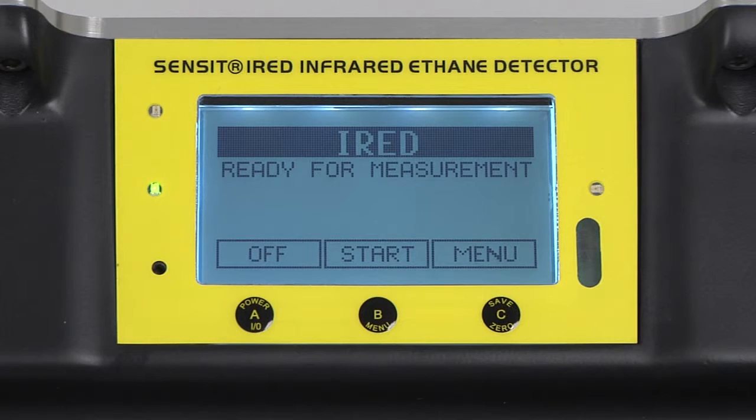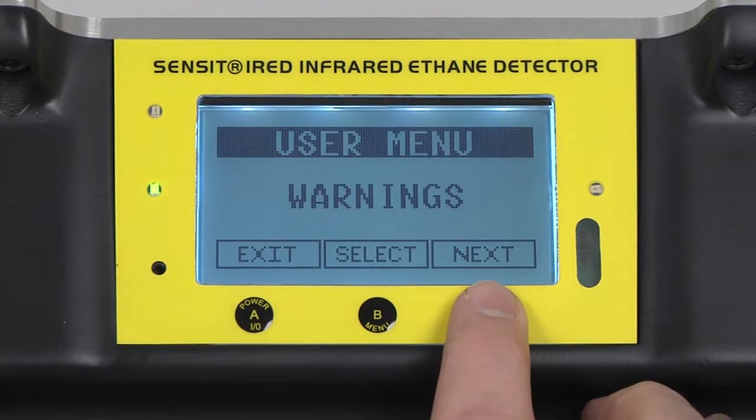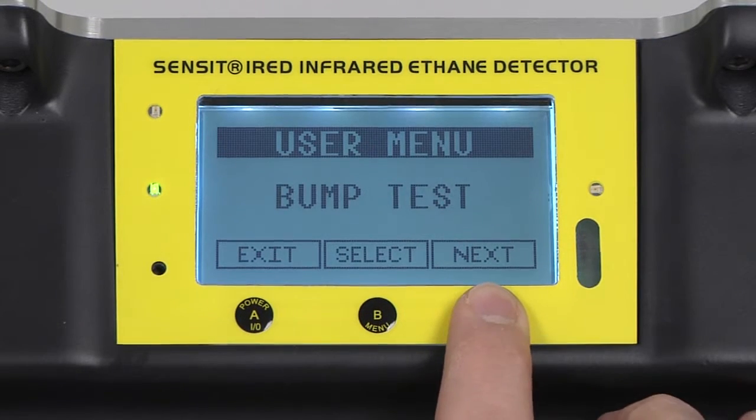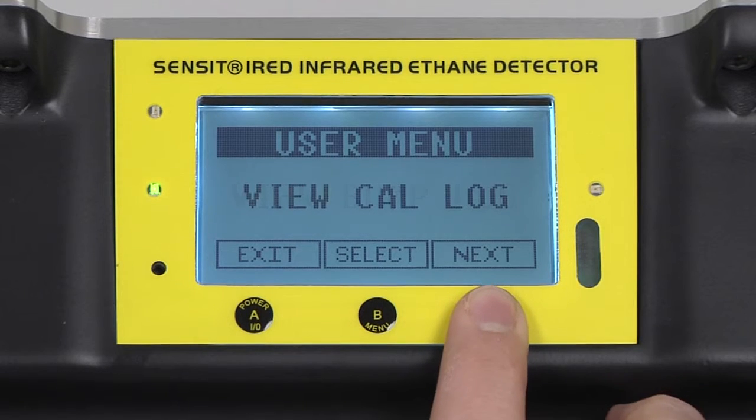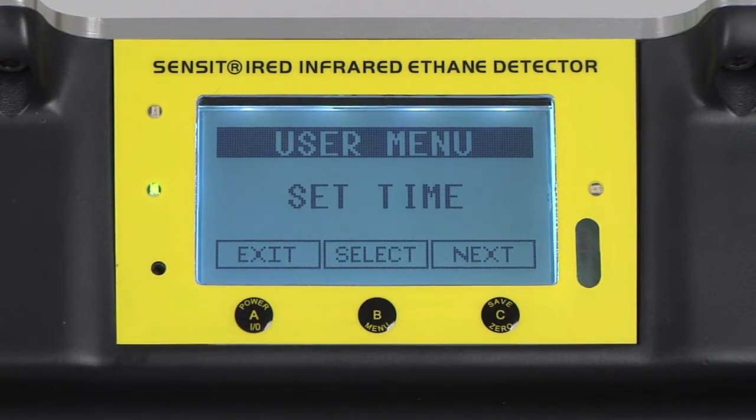After the IRED has completed its warm-up process, we first need to verify the date and time and check for a flow block before we can calibrate. To verify the date and time, enter into the menu with the C button and continue pressing the C button until set time appears.